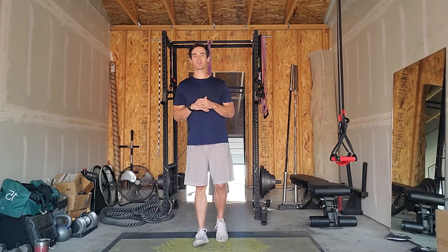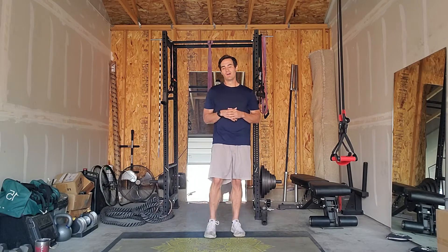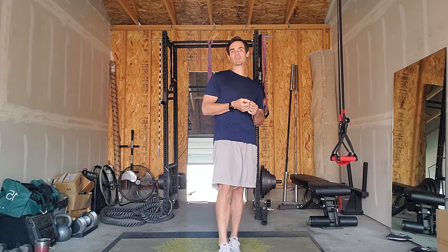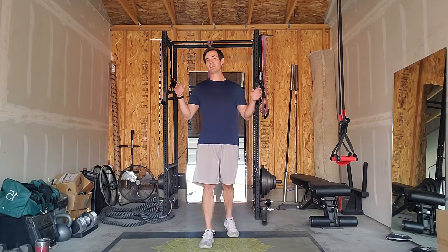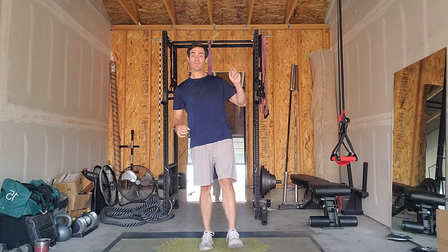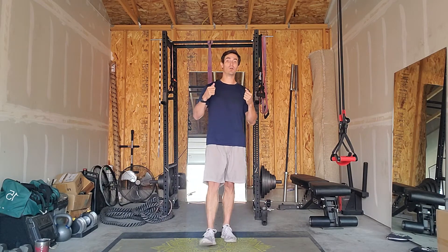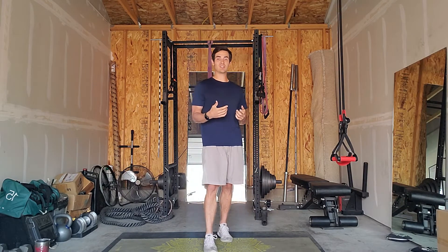Hey everyone, Justin here from the Bill Corizuana Center coming at you with another stretch and mobility routine. For today's routine we're going over five different standing mobility exercises that you can do to increase range of motion throughout your entire body. You can do this just about anywhere, so whether you're a desk worker or a brewery worker, you're going to feel refreshed, recharged, and loosened up. Let's go ahead and get into it.